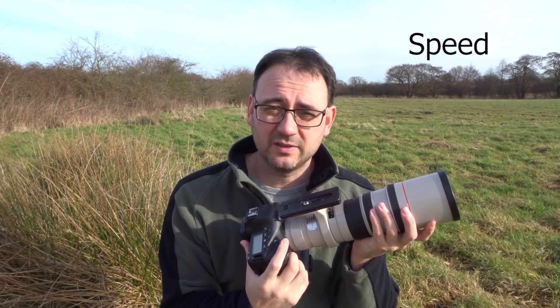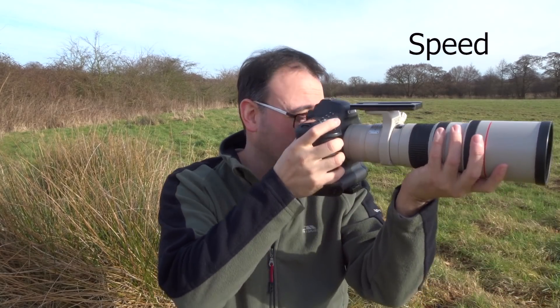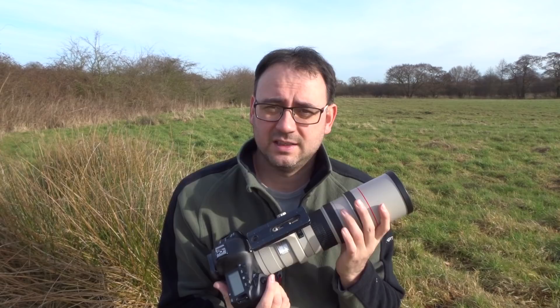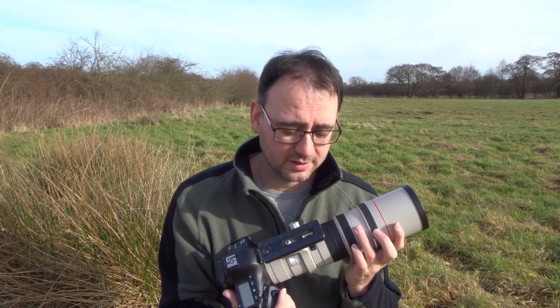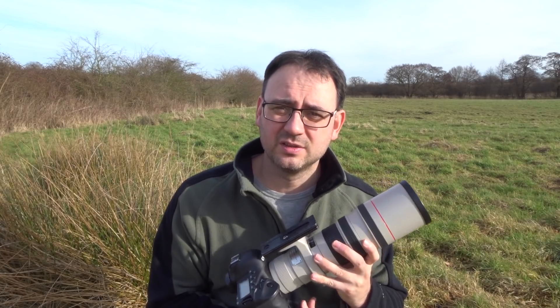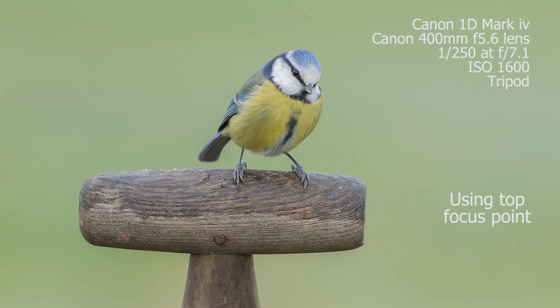Focusing speed is another consideration. How fast does it focus? This is a fast focusing lens, and it's a professional Canon L lens, so it should be pretty good. Compared to a 500mm f4, or a 600mm f4, or a 300mm f2.8, it's not going to be as fast. But for beginners, I think the speed of focus on this lens is going to be absolutely fine.